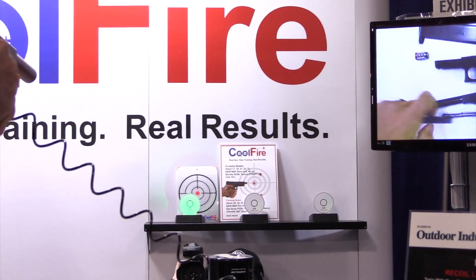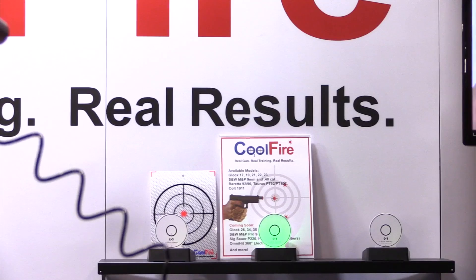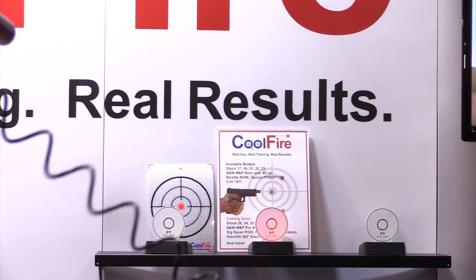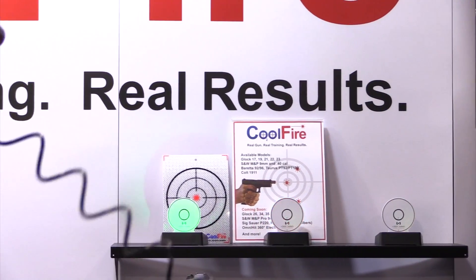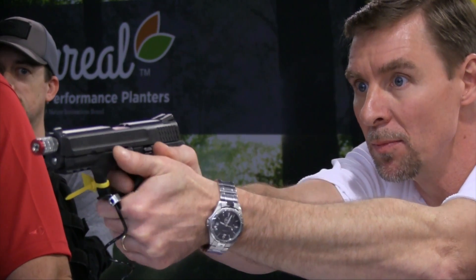Training with lasers is not new. Laser training with your own gun is. Cool Fire is a revolutionary firearms training system that uses CO2 and an integrated laser to convert any standard pistol into an effective firearms training tool.